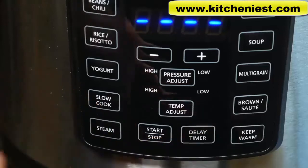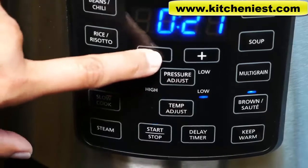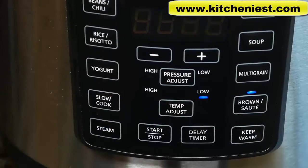The brown sauté function works like a regular pot on the stove — don't use the lid. Choose brown sauté and you can adjust the time and temperature. When you press start, the unit heats up. Once it's finished heating, the timer counts down. You can brown meat or vegetables before cooking a stew or curry.